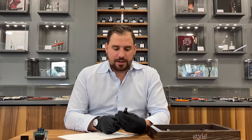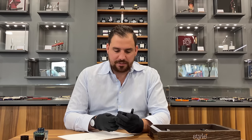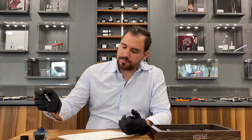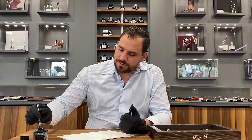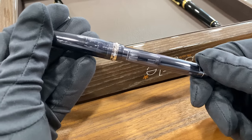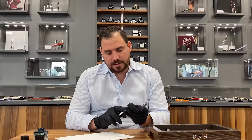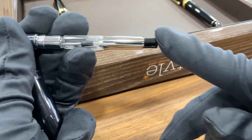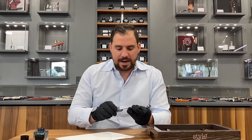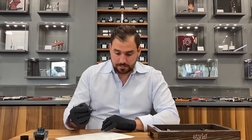Now we'll go to the Pilot Custom 74. I have to admit I own this one — I even have it as a personal pen. The size is great; I already feel like I have a bigger pen in my hand. What I also like very much is the converter on the Pilot, which is a push mechanism — you push and it fills with ink. And it's a demonstrator, which is really cool. I love it and I use it a lot.